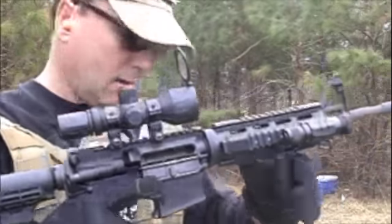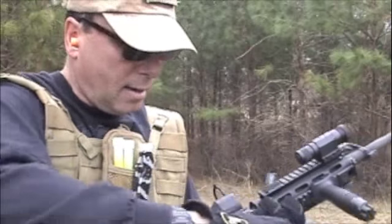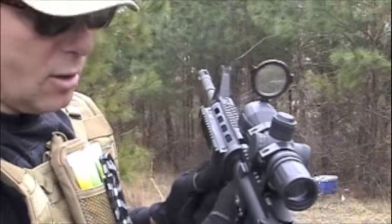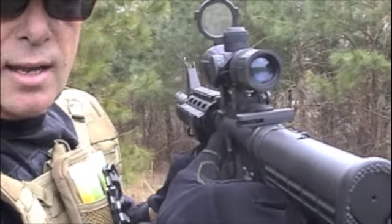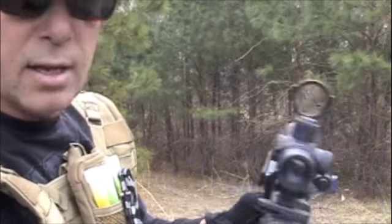Drop your mag, pick up the 30-round mag. Hit your forward assist — that'll load the gun. It's loaded now. It's on safe.